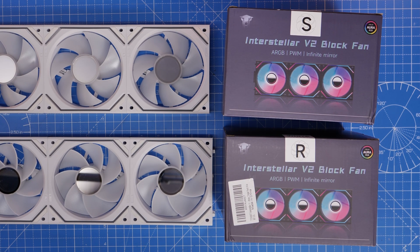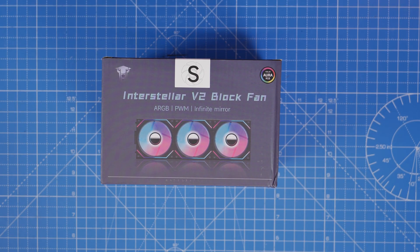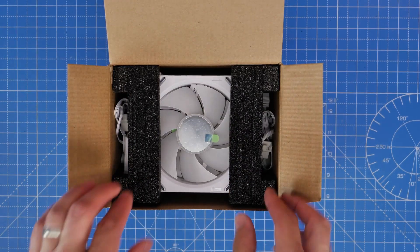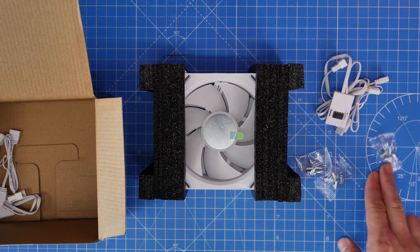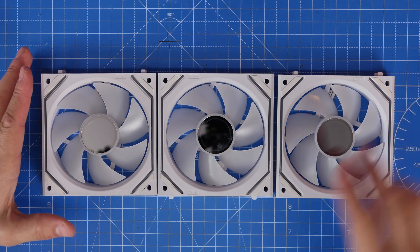These ones are available in reverse blade and standard blade orientation. We're going to start with a standard blade, which would traditionally be used as exhaust fans — at the rear of your case and on the top — to exhaust hot air out into the world. They have three fans included in the triple pack, and then two lots of cables and the screws for screwing them into your case.